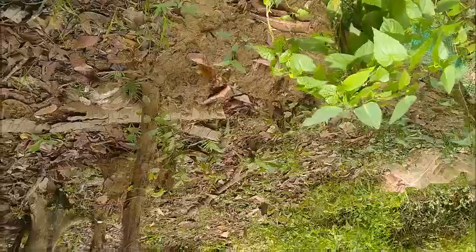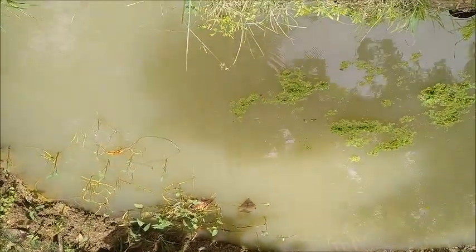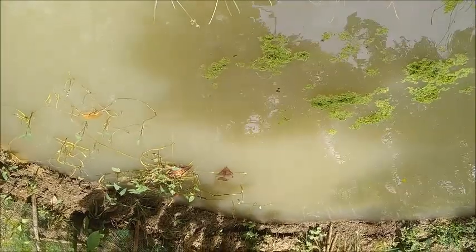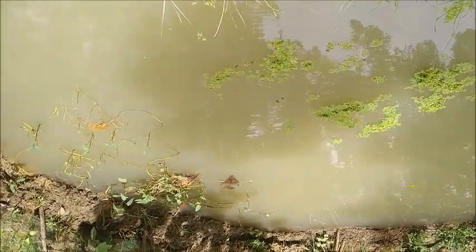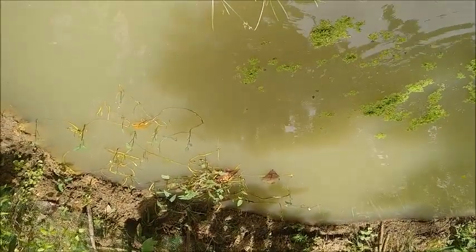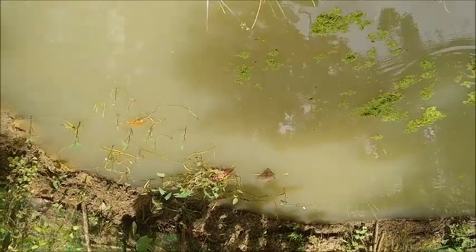They've built a little bench here so I'm just going to sit down and watch the fish for a minute. The water is kind of a grayish color — it's not green, which it would be if there were too much biomass. I think the problem is it probably doesn't have enough biomass.